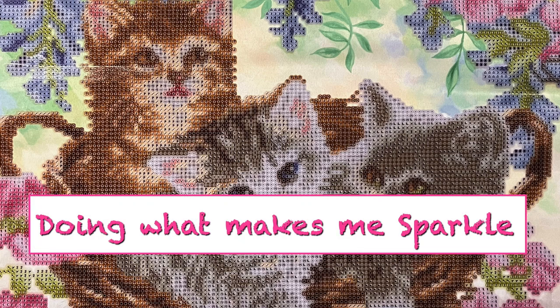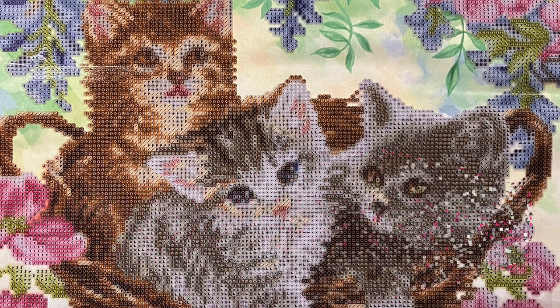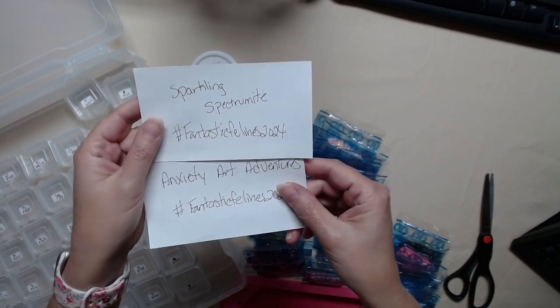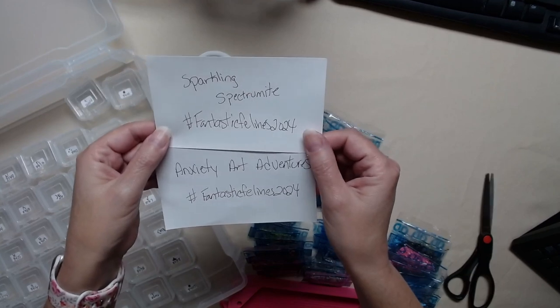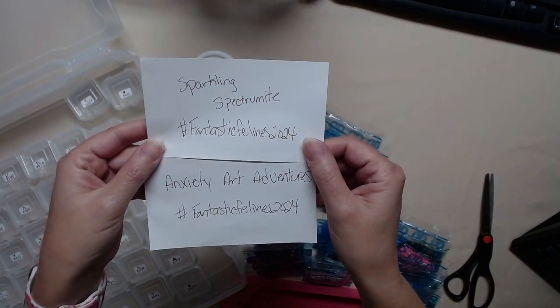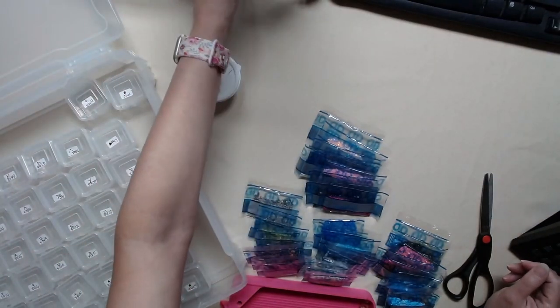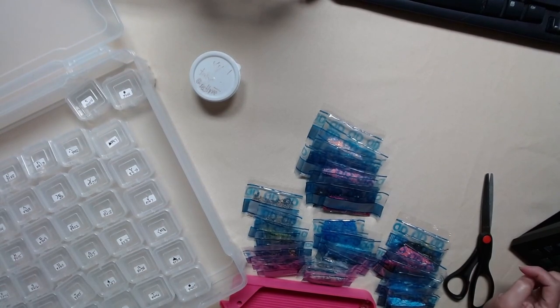Hello, I'm Nancy, pampered with diamonds. Today I'm going to show you what I am working on for Fantastic Felines 2024. You can join this event by going to this website: Anxiety Art Adventures and Sparkling Spectramite. Go check them out and join our fun — it's for the month of August. I want to let them know that I appreciate them holding this event, and this will be my second event joining, so I'm super excited.